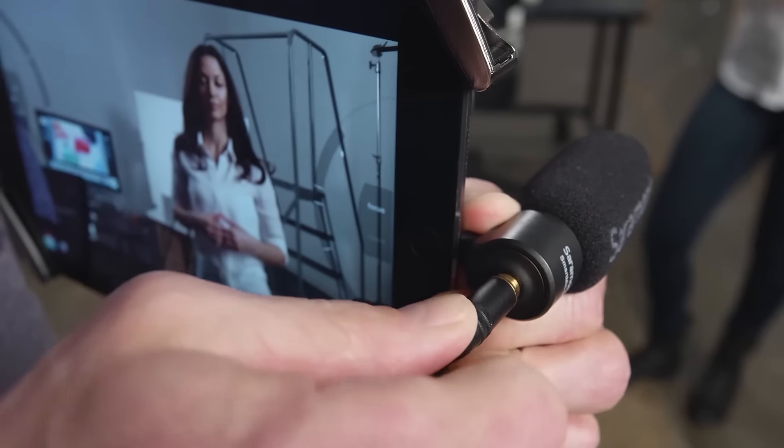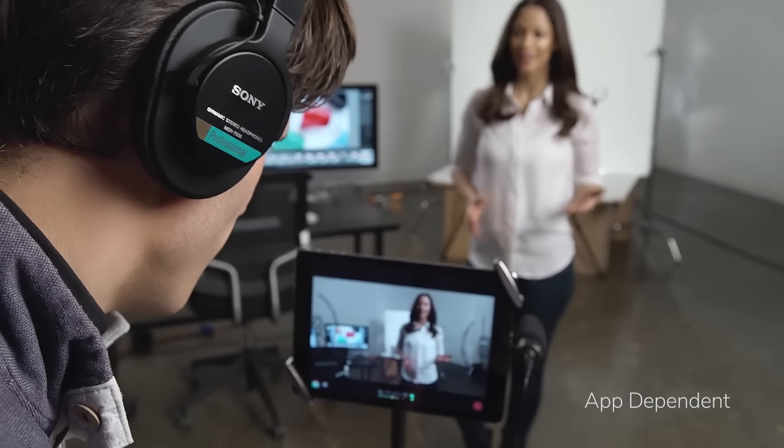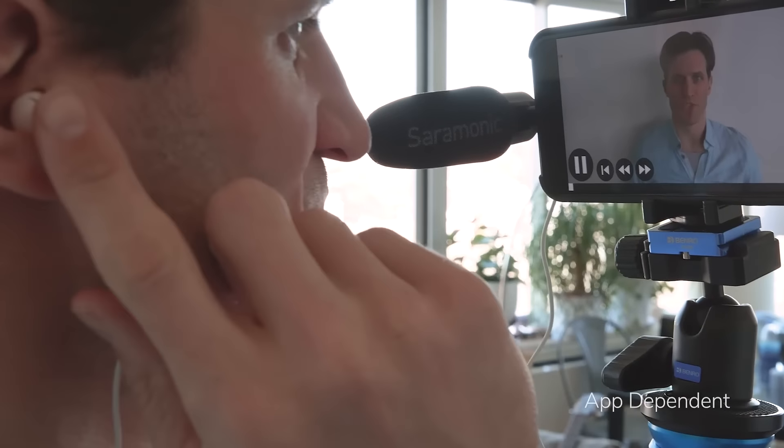An integrated 3.5mm headphone jack enables real time audio monitoring while recording as well as during playback, without removing the Smart Mic Plus.